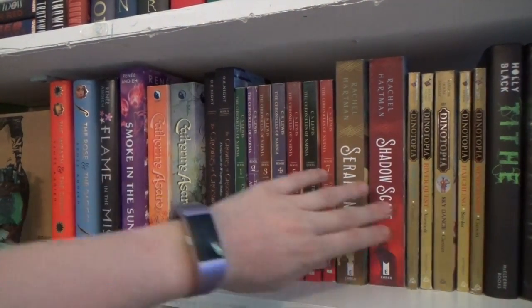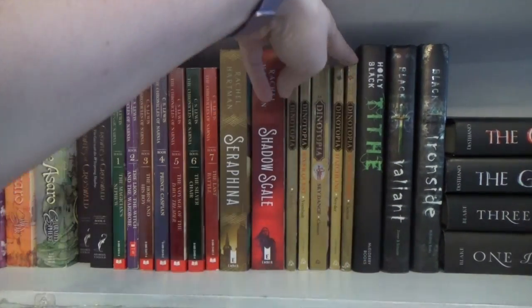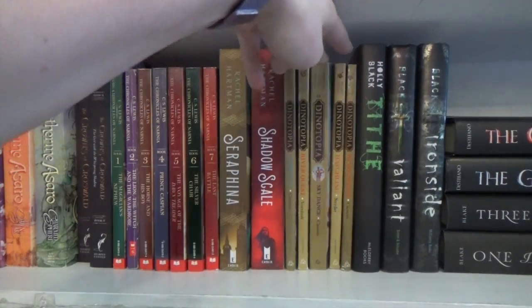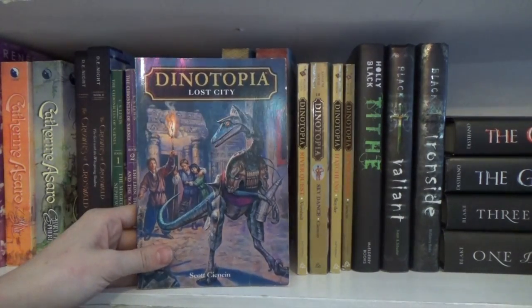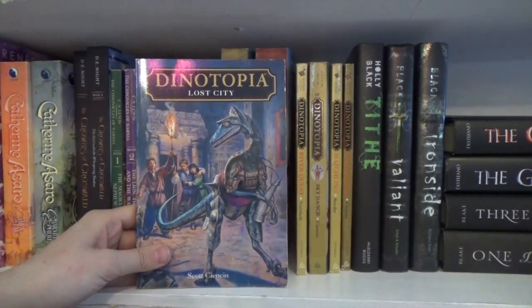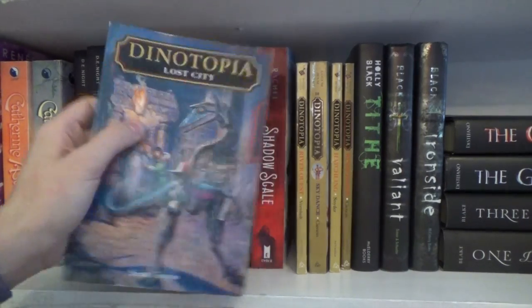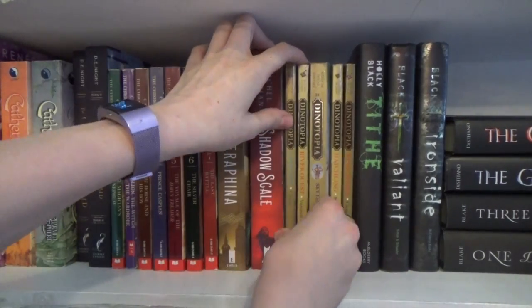Here is Dinotopia — it's a really good series. There are a couple of movies based on it, including... I like to say that Wonder Woman is based on it. There's a story to that and I'll do a video about my Dinotopia/Wonder Woman joke thing.